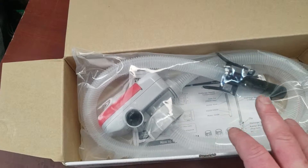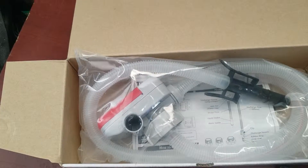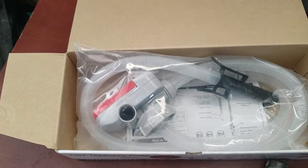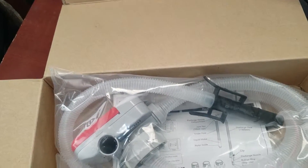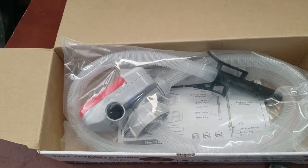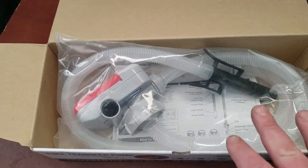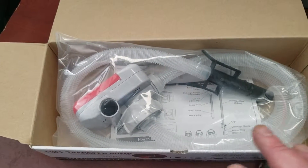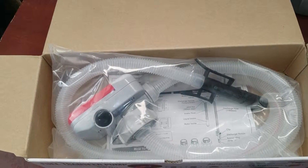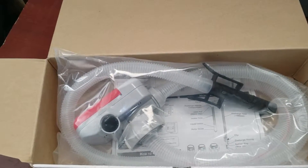This does have auto shutoff, so whenever it reaches the top, there's a sensor in here that will shut it off, just like a gas pump at a gas station. The advertisement mentioned that other similar pumps, some even more expensive, don't have auto shutoff. This one is under $100 and it has auto shutoff, which is definitely a nice feature — so if you turn your back for a second, you're not going to dump gas on the ground or all over your machine.